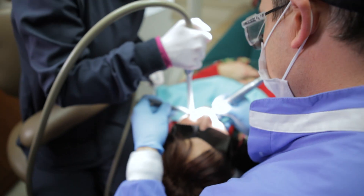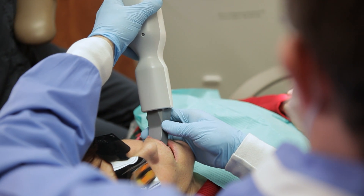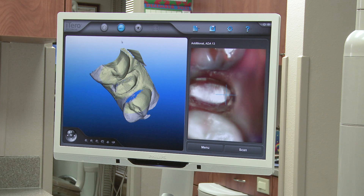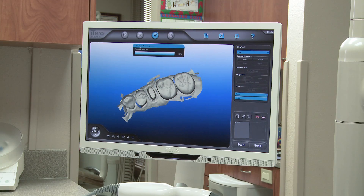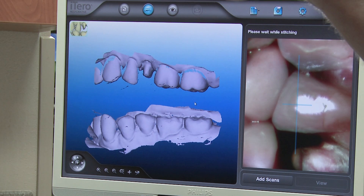Then the patient's tooth is prepped with standard tissue management techniques. Scanning of the prepared teeth can then begin immediately, with no powder needed prior to scanning. The doctor scans the occlusal, lingual, and buccal surfaces, contacts, adjacent arch, and then bite.